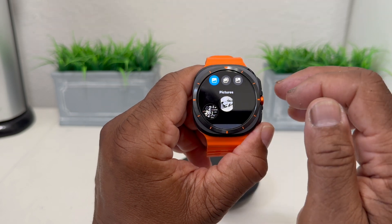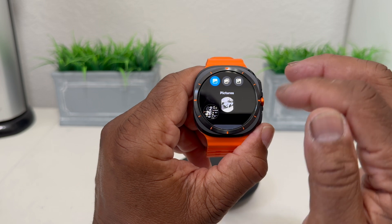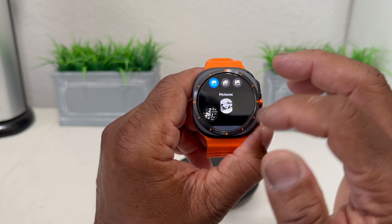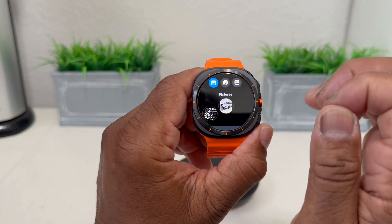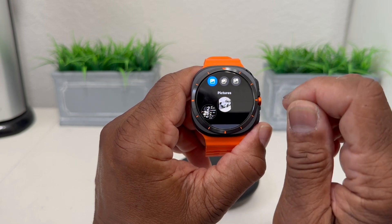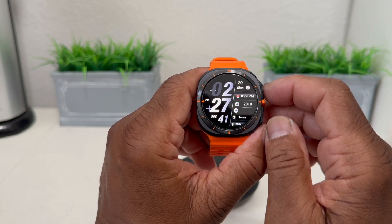Being able to take a picture on your Galaxy Watch Ultra is an excellent way to capture any information that may come up on your watch that you want to save. You can take that screenshot and go back and look at it later. So that's about it for our video today — how to take a screenshot with your Galaxy Watch Ultra.